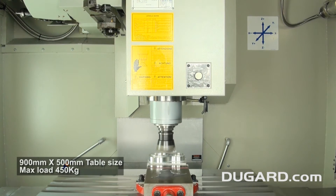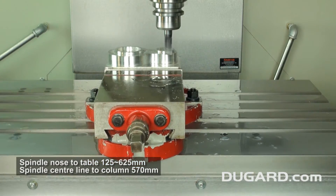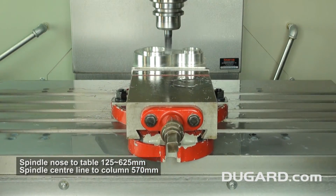Its table is 900 by 500mm with a maximum loading capacity of 450kg. The spindle nose line to table surface is 125mm to 625mm and the spindle centre line to column is 570mm.